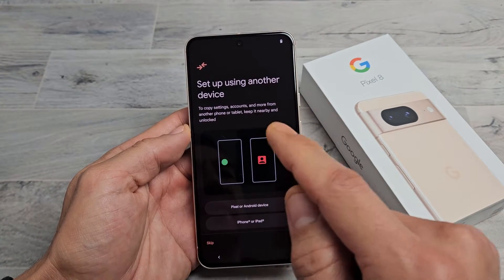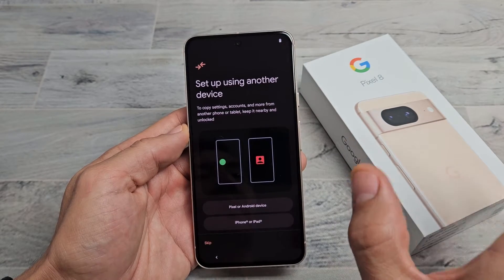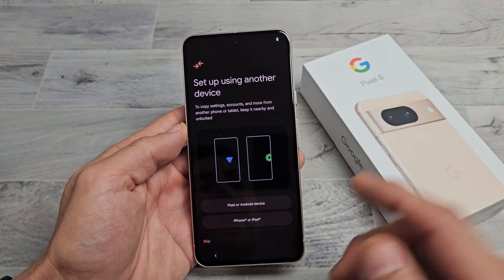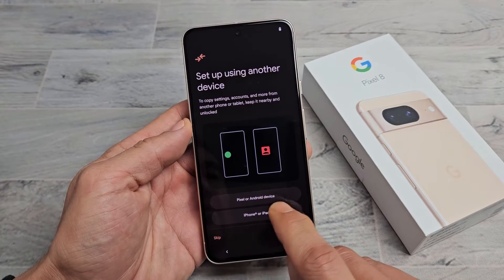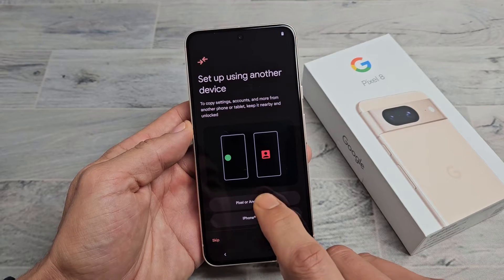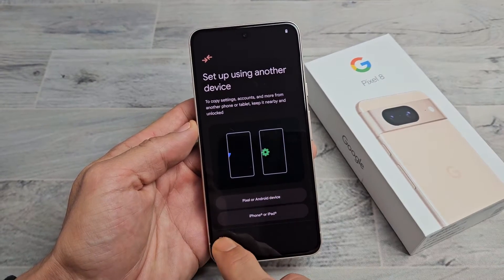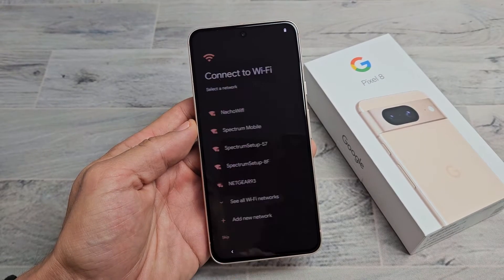Setting up another device to copy settings, accounts, and more from another phone or tablet — keep it nearby and unlocked. So if you want to do that, you can bring your other Pixel, Android device, tablet, iPhone, or iPad. Bring it closer and tap whichever one you want. For myself, I want a clean fresh install, so I'm going to click on Skip.